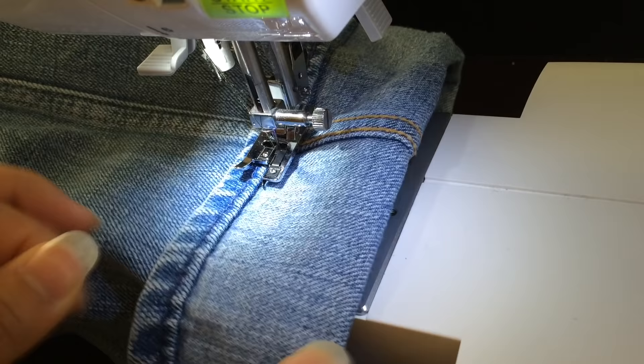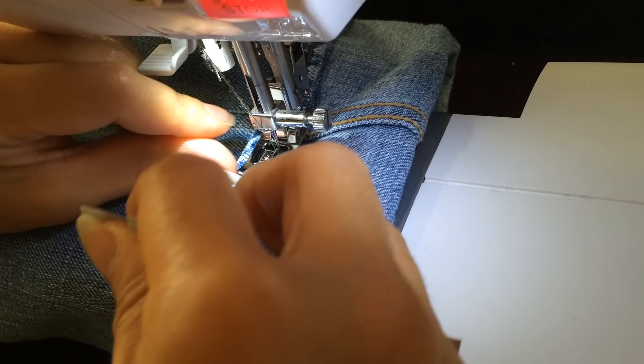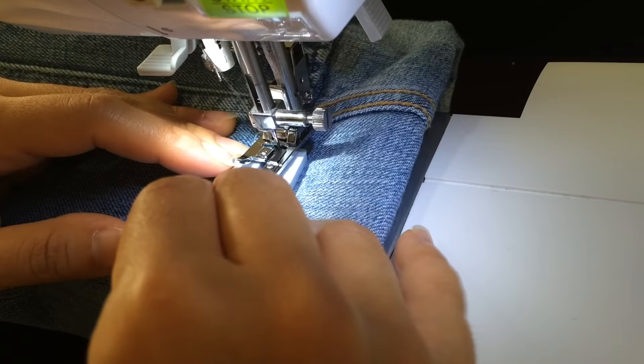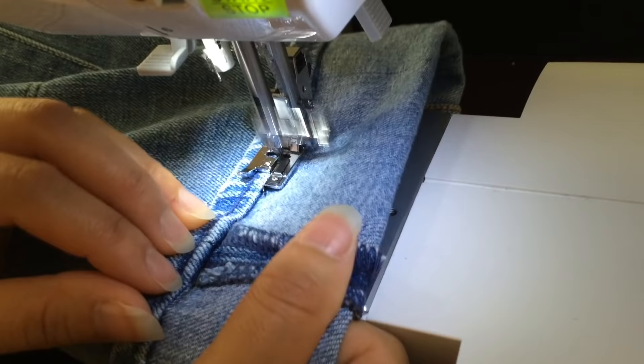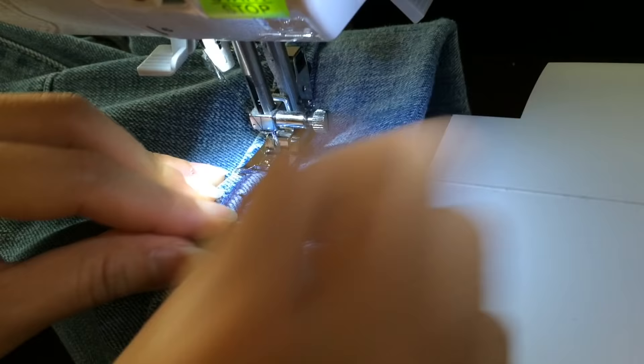It's angling a little bit, so I'm gonna lift this up. Alright, here we go — now we can finish the home stretch. This seam isn't as bad as the other one.